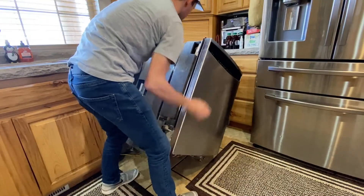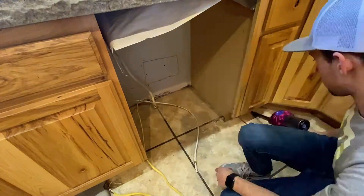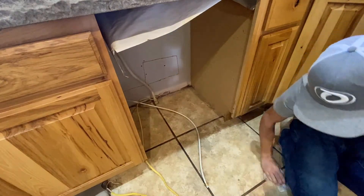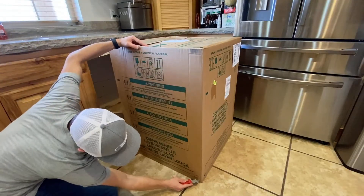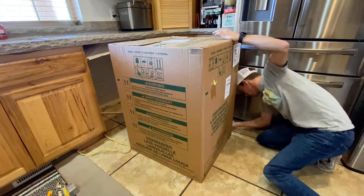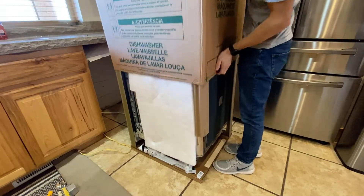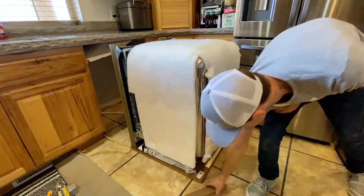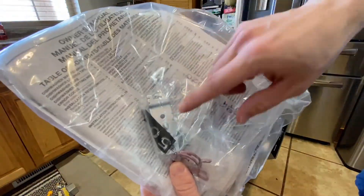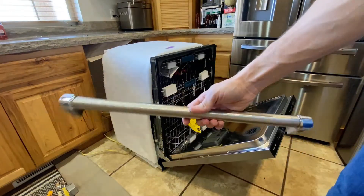Now that everything is disconnected from the dishwasher we can clean up under there and bring over our new dishwasher. Your new dishwasher will come in a box similar to this — you should see a dotted line at the bottom where you can cut without damaging what's inside. Inside the dishwasher you'll find all your parts including the new brackets that secure the dishwasher in place. You'll also find a new drain line and water supply line as well as a handle if you have one.